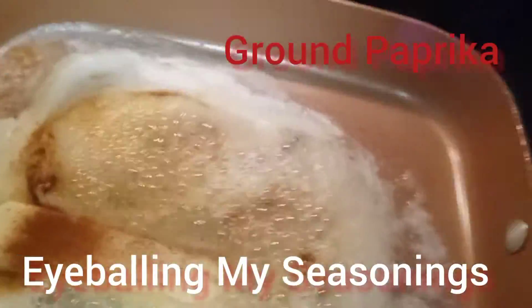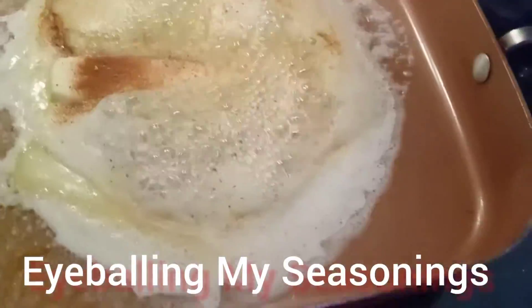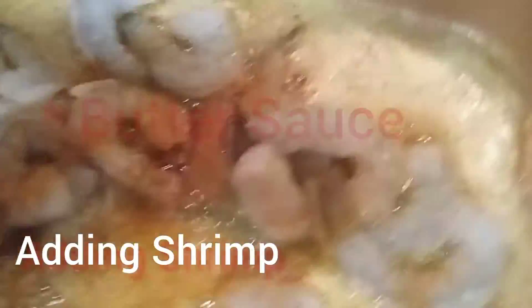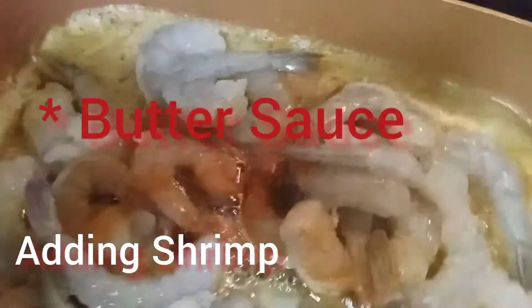I want my shrimp to be nice and buttery. I want to add all the seasoning in there to make a delicious flavor. I want to be able to pour my buttery flavor over my meal.